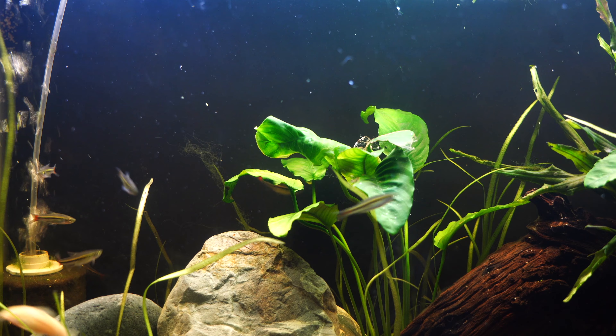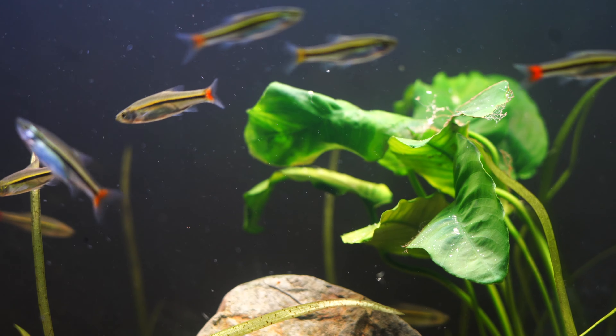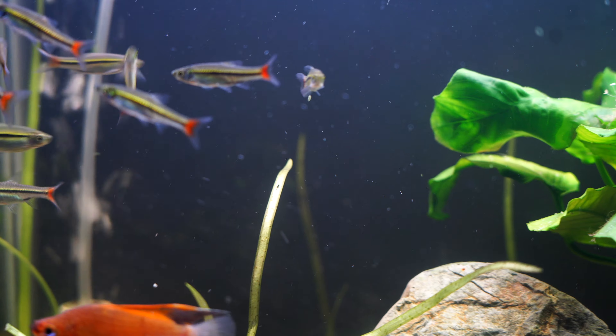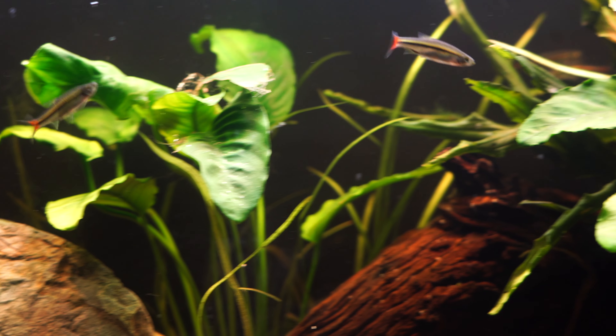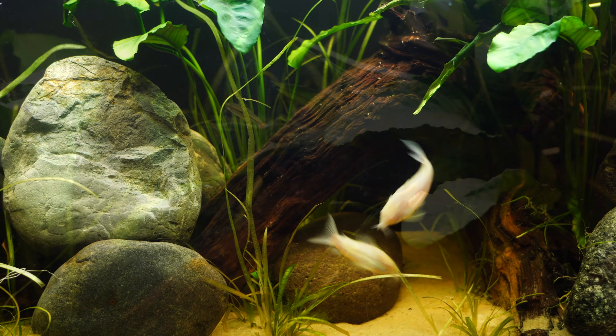We also got a bunch of brilliant green rasboras. It was funny — when I was at the store I saw them and said just give me all of them. I don't know what I was thinking, but I was thinking all of them was like eight to ten. There are a few more in here than I anticipated, but I really like the way these fish look.